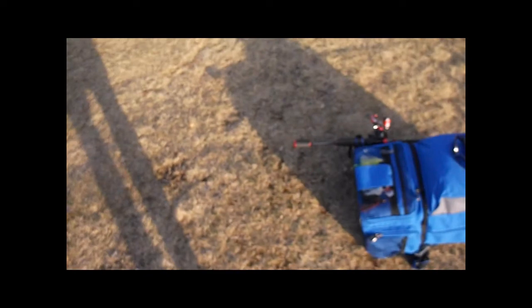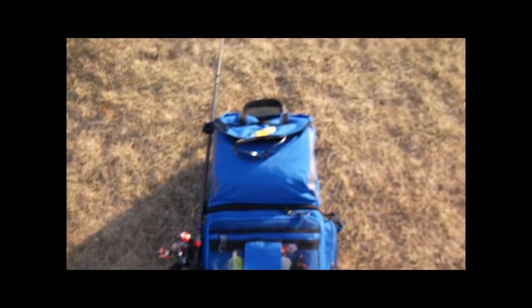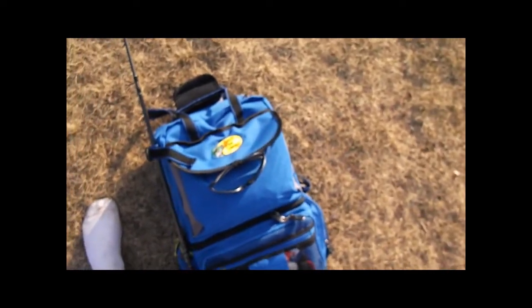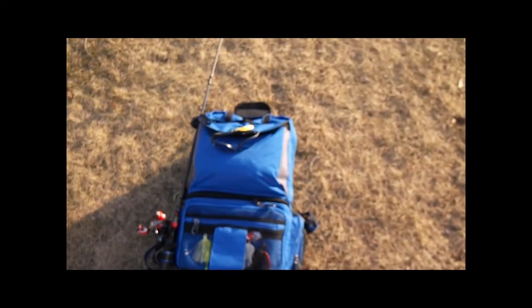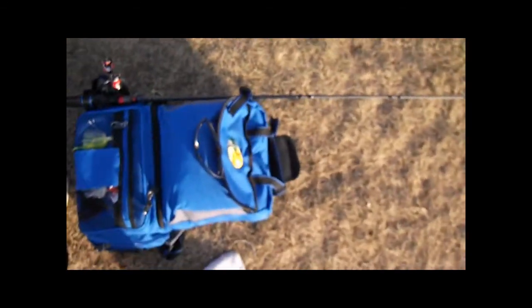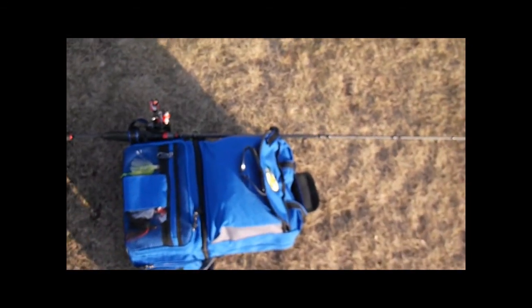Today I'm doing a review on the Bass Pro Shops backpack. It's a 360 size backpack, so you have to have 360 tackle boxes. I'll give you a quick rundown of it and the stuff and gear I have on it.